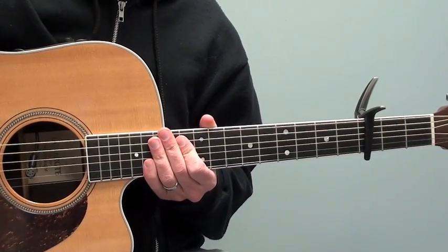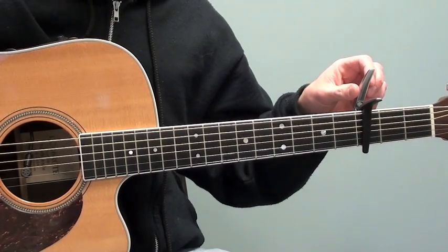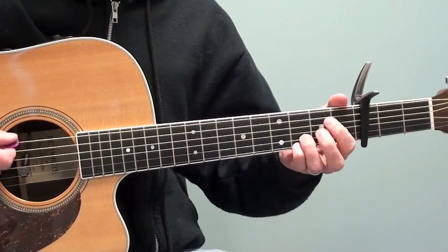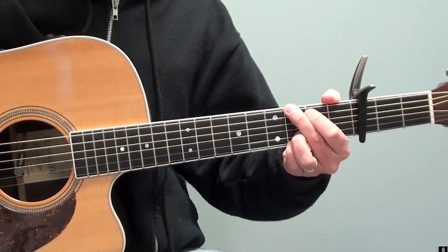Hey there, I'm Gary Potter. In this lesson, let's take a look at the tune 'Cruise' by Florida Georgia Line. This tune has four chords in it and they can be played a couple of different ways, but in this lesson I'm going to cover how to play the song with the capo on the third fret. It would be as if we're playing in the key of G, but with the capo on the third fret that is going to move us up to the key of B flat.